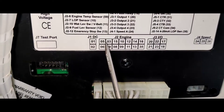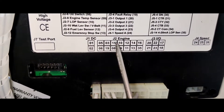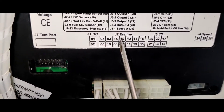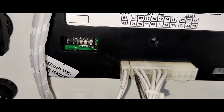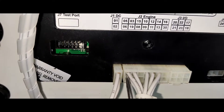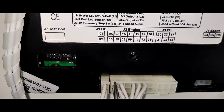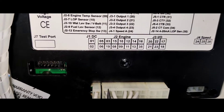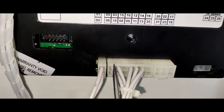This is the J2 engine. This is the safety. This is the E wire. This is the charging alternator and its cable.